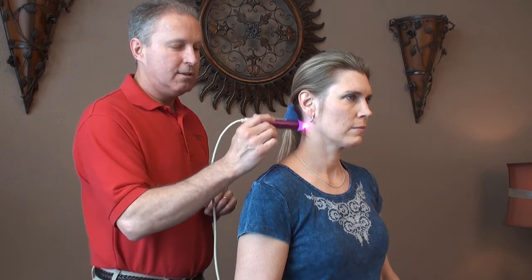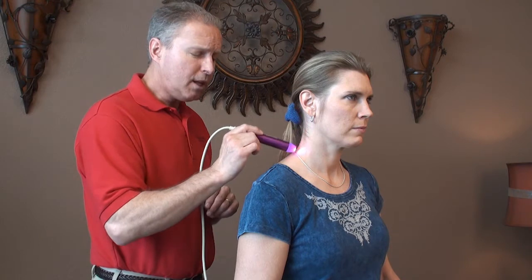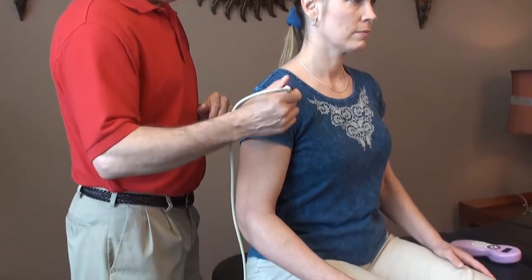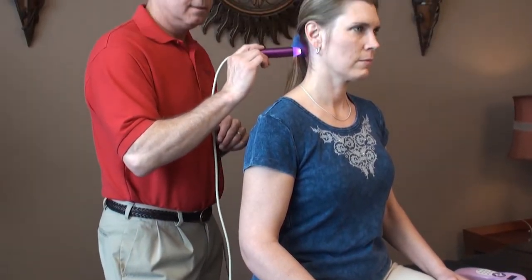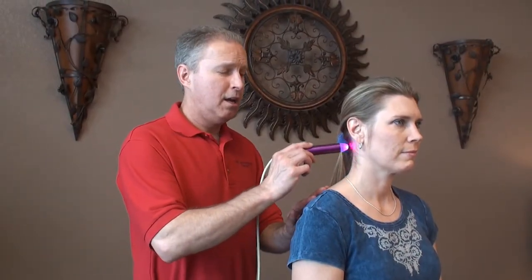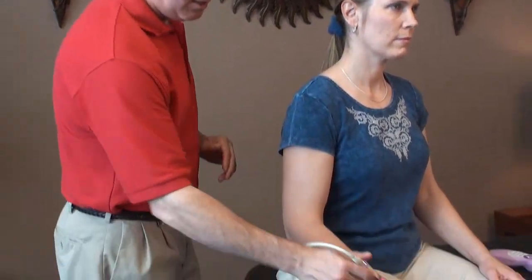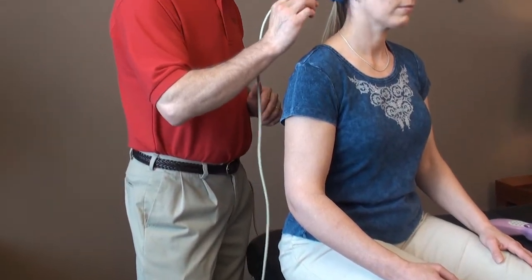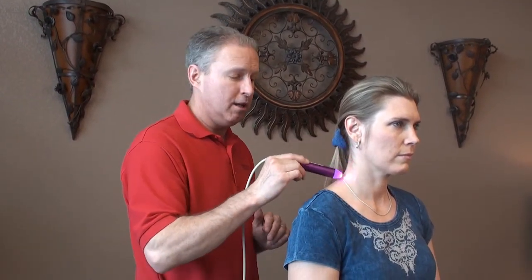You want to saturate the area where you're feeling the pain and saturate any area all the way up to the nervous system. With neck and shoulder pain, treat the area where you feel the pain, but also trace that nerve root all the way up to the cerebellum — run the laser right along where you think the nerve roots would lead.